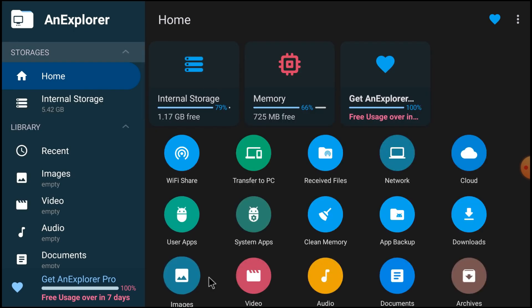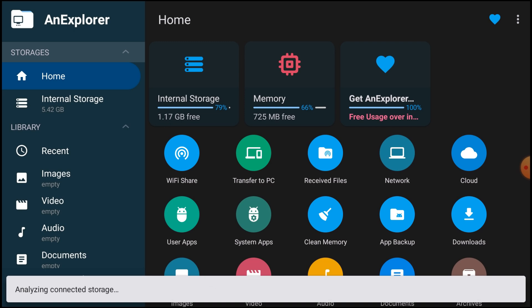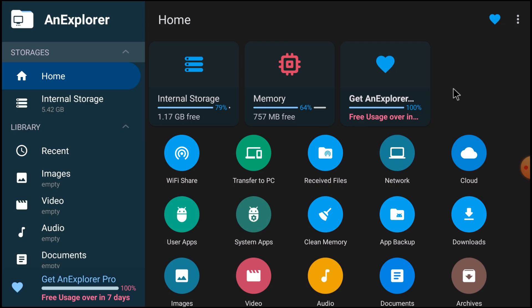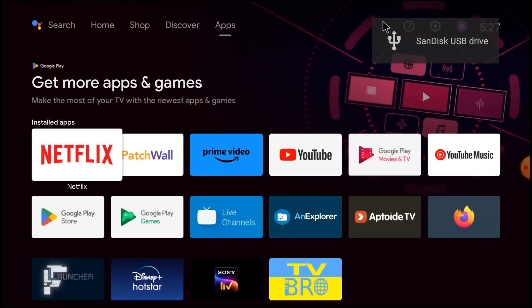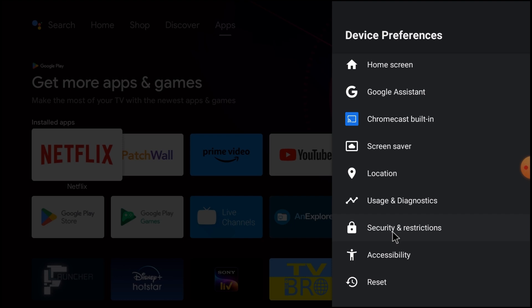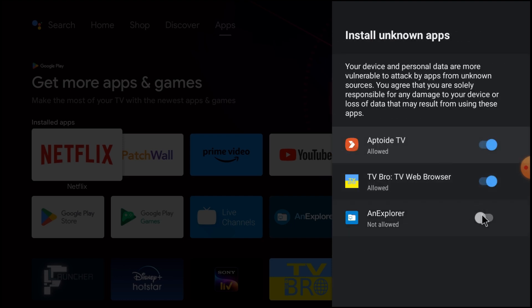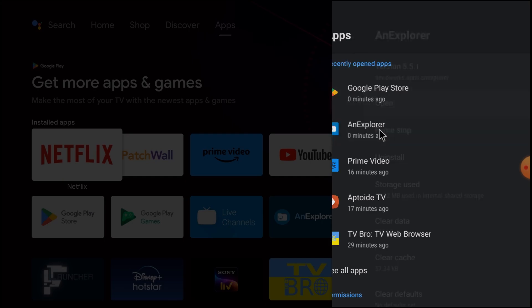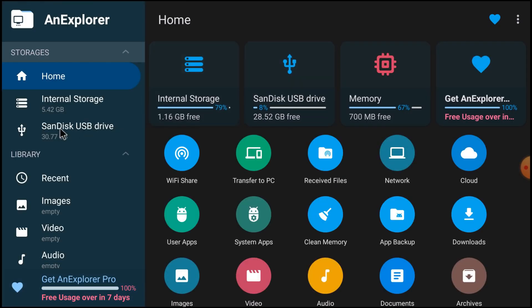You find a lot of options here: Cloud, Network, Receive Files, Wi-Fi Share, Internal Storage, Memory — all these things you can find. Insert the pendrive and you will see it analyzing the connected storage. Then go to Settings, Device Preferences, Security and Restrictions, click Unknown Sources and click Allow. Now open this explorer and here you can see the pendrive is detected — click Allow.